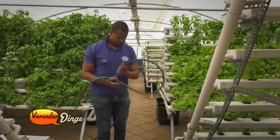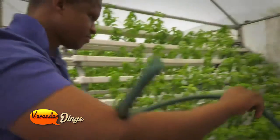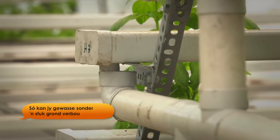What kind of plants can a man plant in a rural country? With hydroponics, especially if you use what I'm using here, which is the nutrient film technique, you can grow leafy greens.